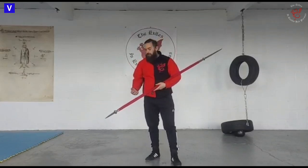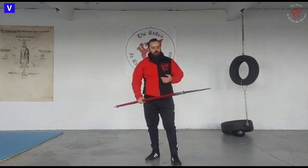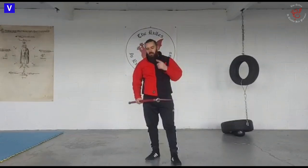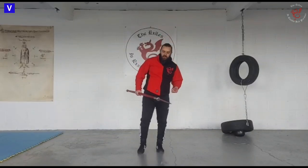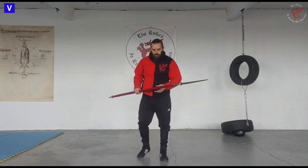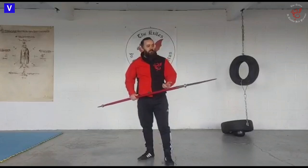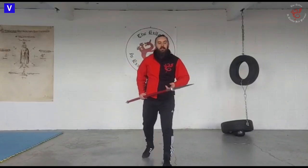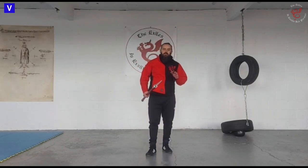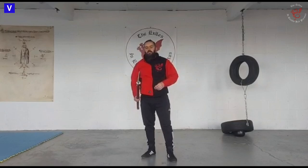I think that's all I really wanted to mention right now. Obviously there's probably a whole bunch of things I'm still forgetting or that we've still not covered from our particular interpretation, such as how you attack with the spear rather than how you defend. Hopefully that's added a little bit of extra context to the videos we've put out previously and clarified a few of our interpretation decisions. All right, cheers folks.